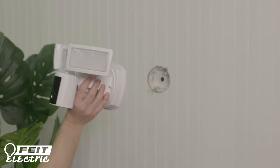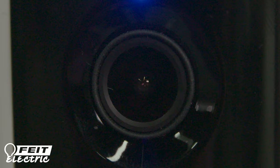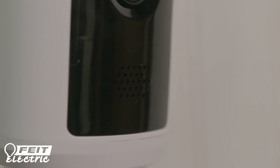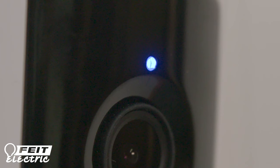This video will describe how to install the smart floodlight security camera. The camera has a lot of powerful and useful features. It has two bright 3000 lumen LED floodlights. This is the night vision camera and the photocell light sensor. The camera and floodlights can be adjusted up and down or side to side. There is a speaker and a mic for two-way audio. This is the motion sensor that can detect movement up to 32 feet away. Here is the indicator light that signals whether the camera is connected to Wi-Fi and the internet.